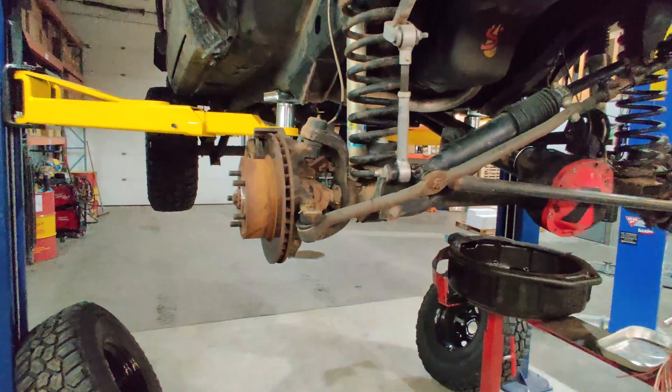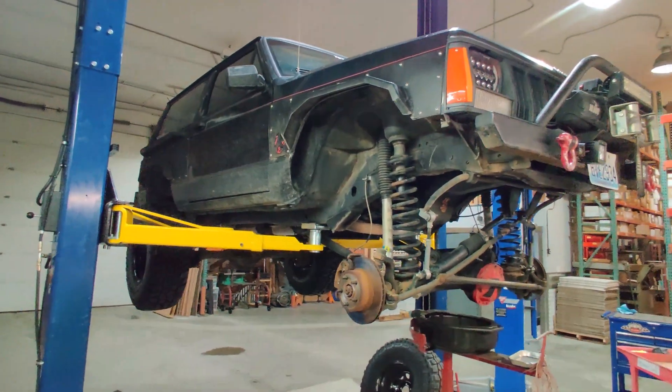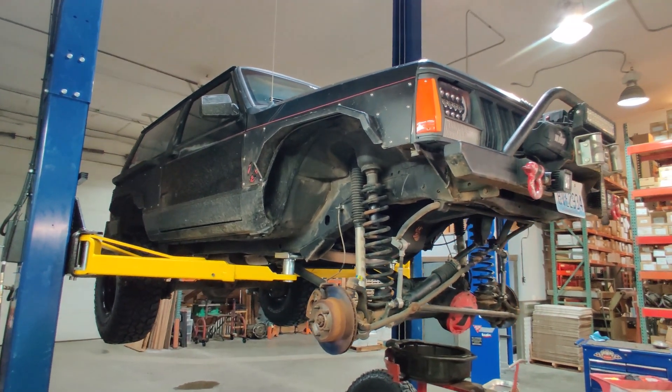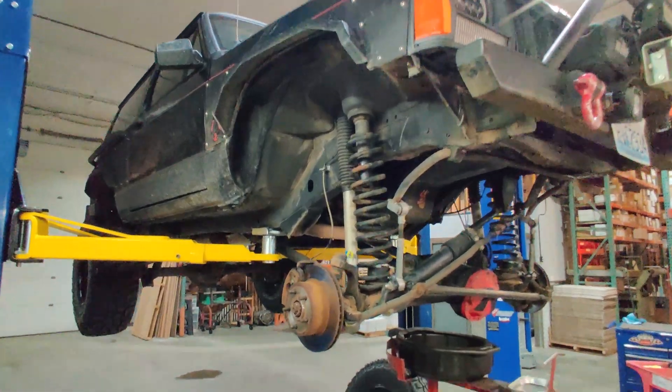We do have two different kits available for the XJ, TJ, and similar Dana 30 fronts. One kit comes with 760X Dana Spicer joints and 4340 chromoly shafts, and the other option is 4340 chromoly shafts with Excalibur u-joints. So let's get started.